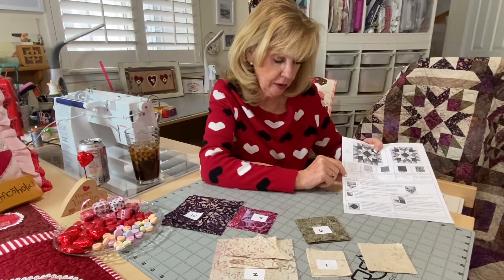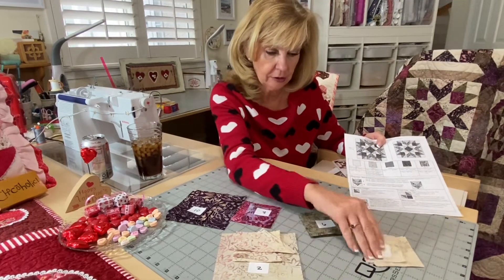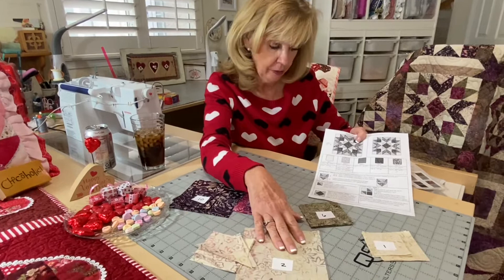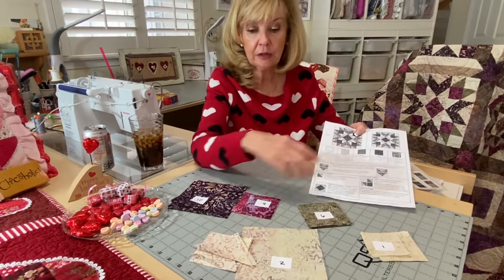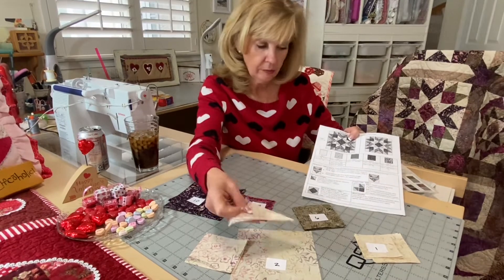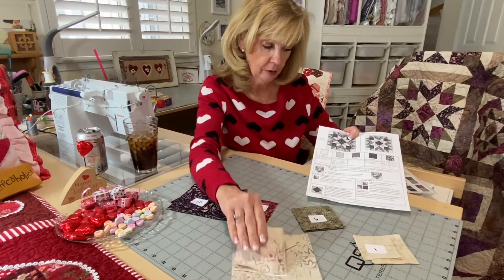Four three-inch squares, and then you're going to cut four two-and-a-half-inch squares — that's fabric one. Fabric two: you're first going to cut one five-and-a-half-inch square, then cut two three-and-a-quarter-inch squares and cut them once on the diagonal to yield four triangles, and then cut four three-and-a-quarter-inch squares.